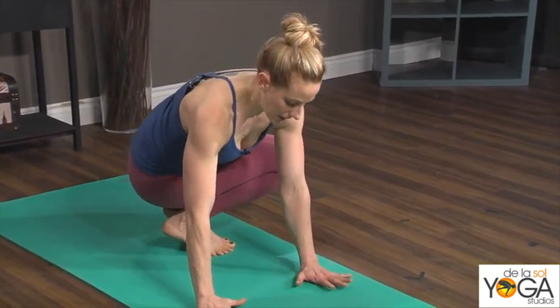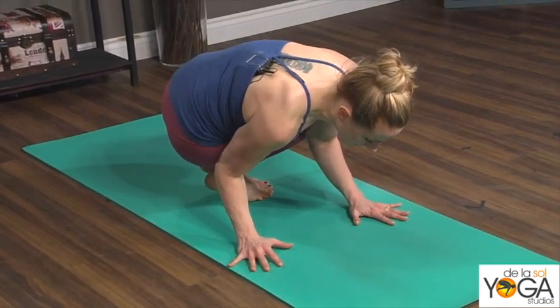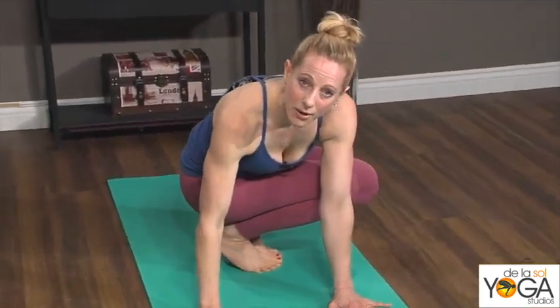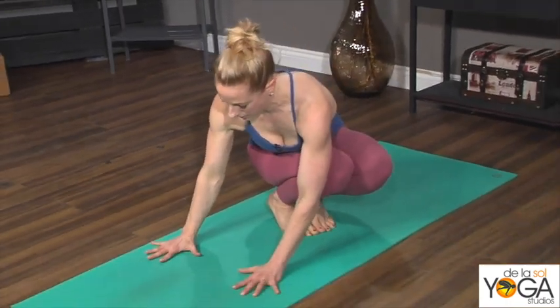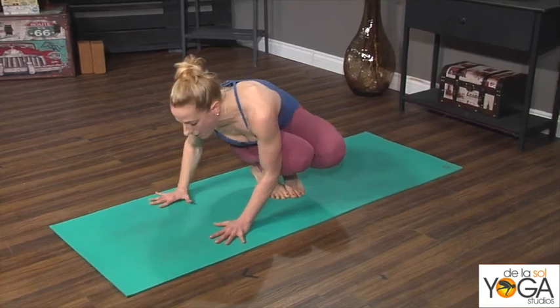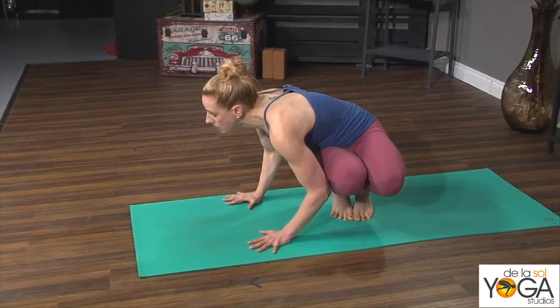From here, start to bend the elbows, glide your upper body forward, and rest your right knee on your left upper arm and your right hip on your right upper arm. This might be where you stop, or you might get here and not quite be able to get the hip to the upper arm — just stay there and work on the twist, squaring the chest, and breathing.